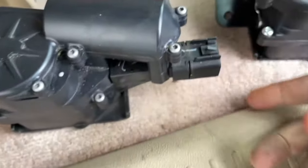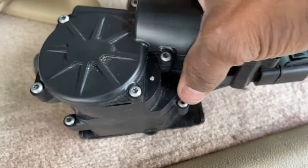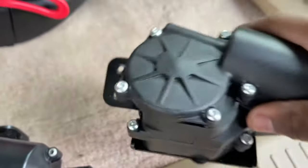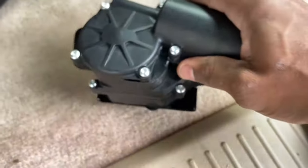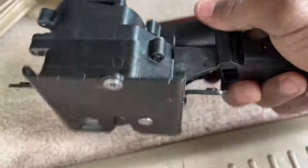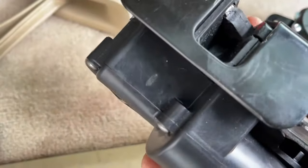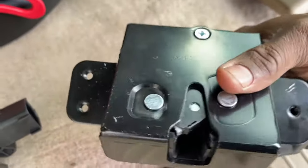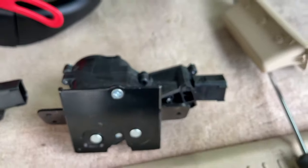So this is the new one, old one. Listen to this guys — nothing. Old one, new one. All right, they're identical, pretty much. This is the factory one. This is the aftermarket one. Pretty much the same. So let's install it, guys — a couple minutes.